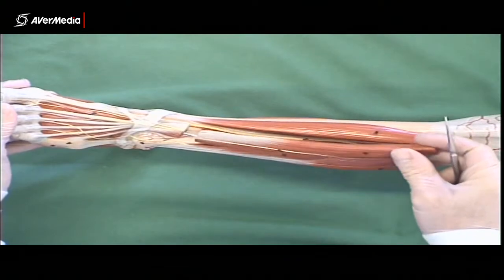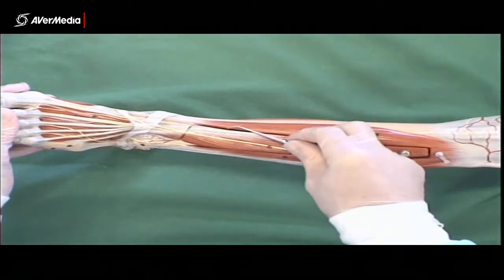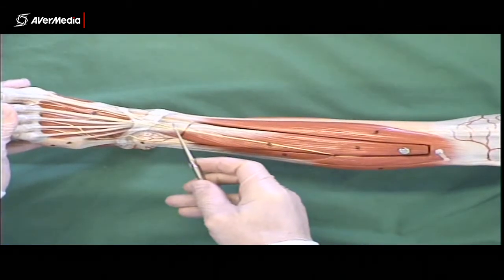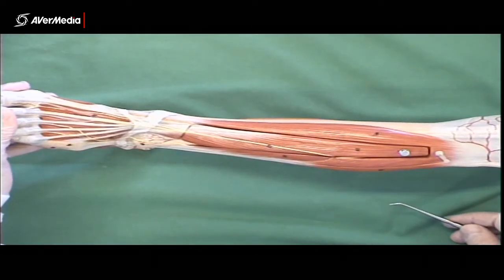On the specimens, what you will be able to do is just gently move extensor digitorum longus aside and find the tendon and muscle belly of extensor hallucis longus in that space.